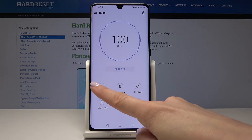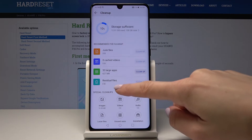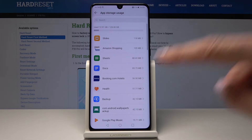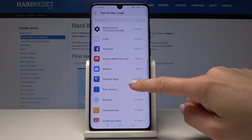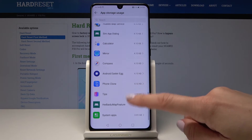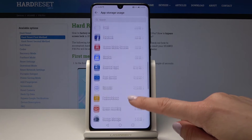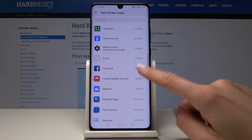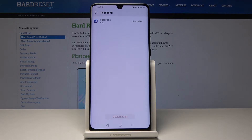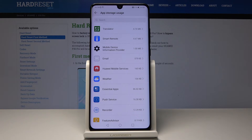Then select clean up and here you can delete some junk files and unused apps, so just tap on clean up. For example, you can delete some unused apps — let me delete the Facebook app, so just uninstall it. Wait a few seconds and that's it. You can delete all apps that you are not using.